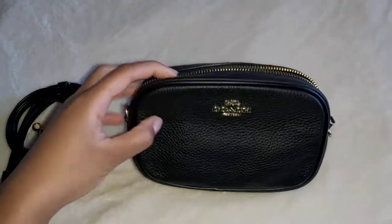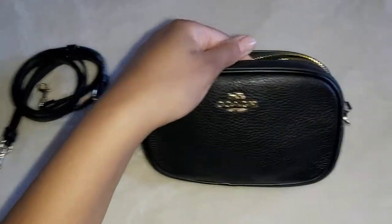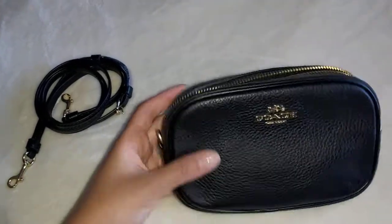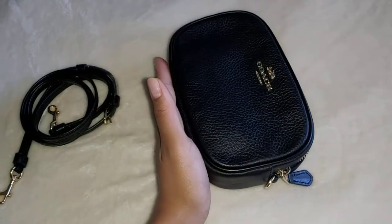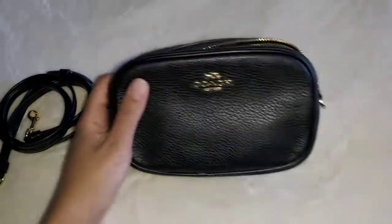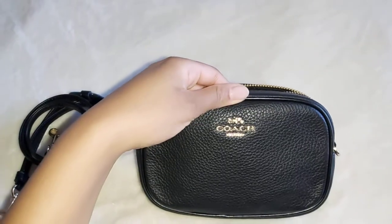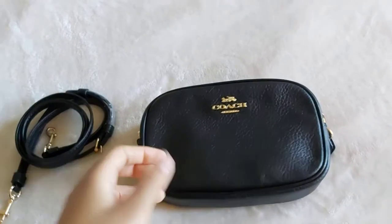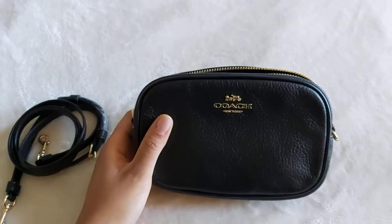I found this on the Coach Outlet website, and I will link it in the description box for you as long as it's still available. It is not too big — I believe it's 7 inches by 4 inches — but all that information will be in the description box. Sorry, I just realized the flash was on, so hopefully now you can see it a little bit better.